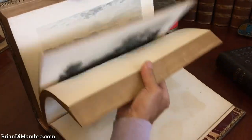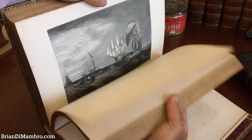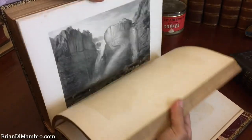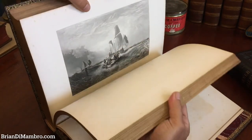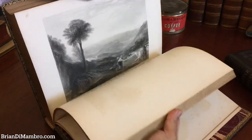These volumes are really monumental. The paper is all heavy — all of this paper stock is almost a card stock that the engravings are printed on.